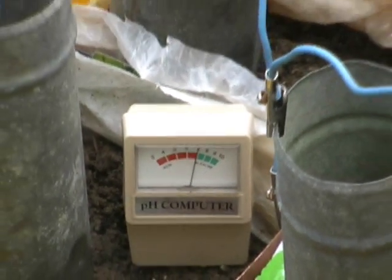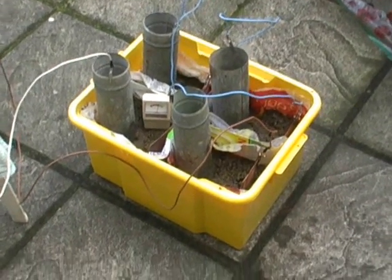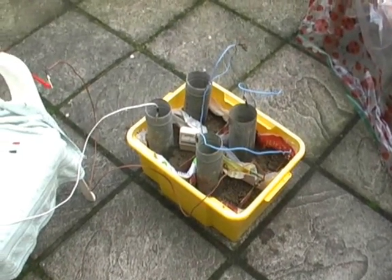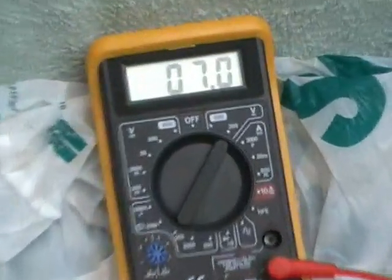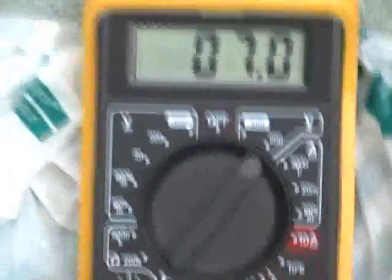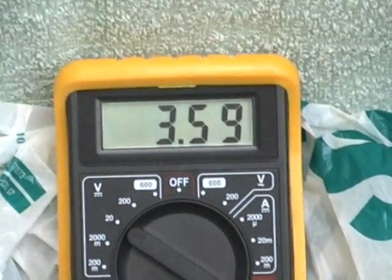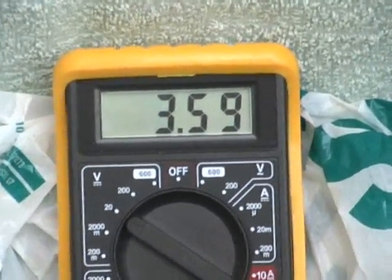We have a pH of neutral. So with the original setup and at ten minutes, we've got seven volts AC and 3.59 DC volts.